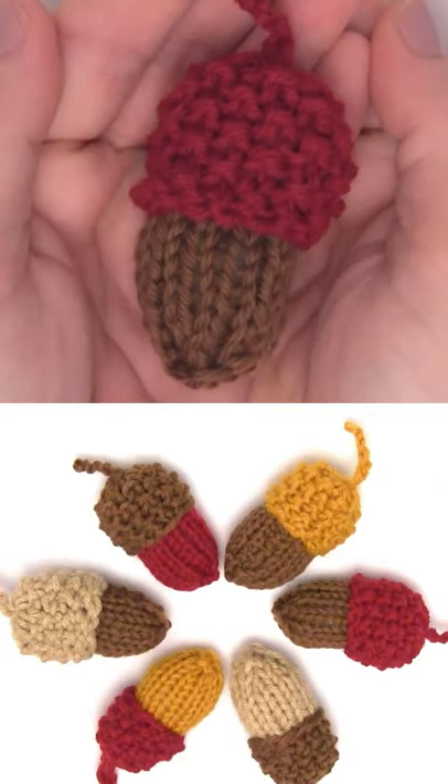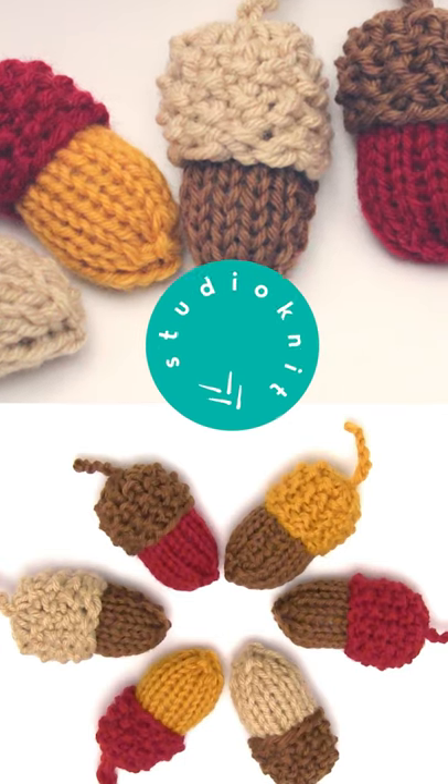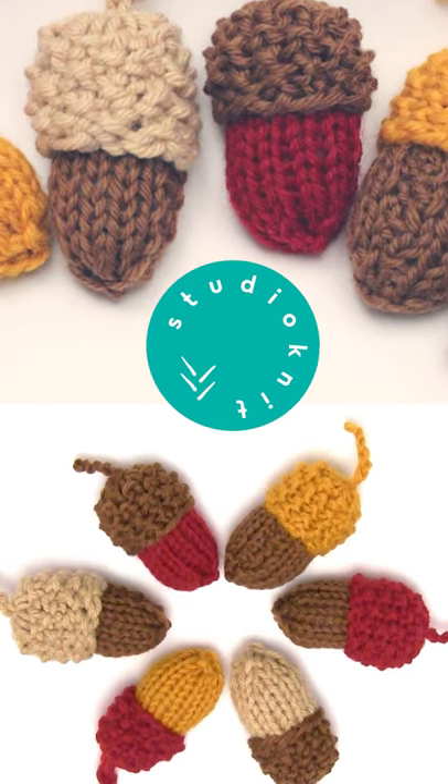You can watch the full video here on YouTube and get the written pattern over on my website, Studio Knit.